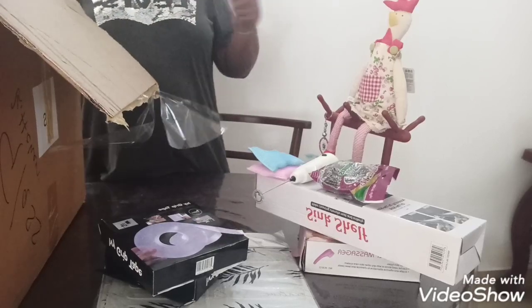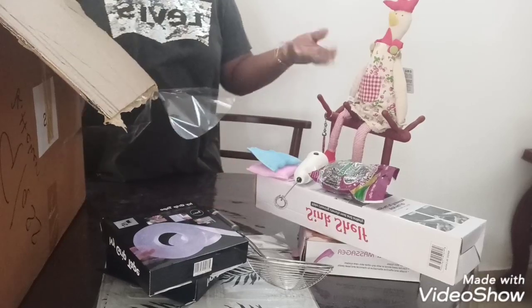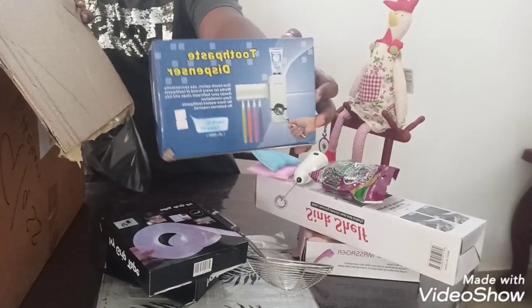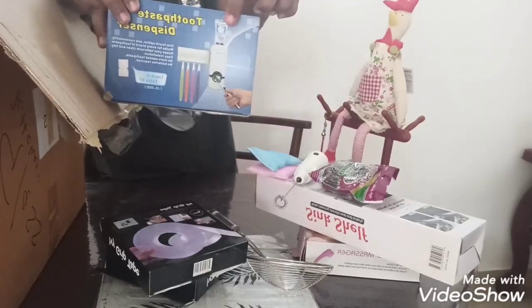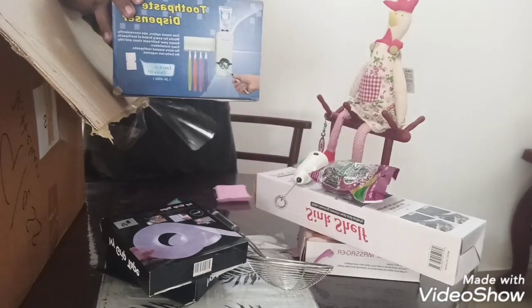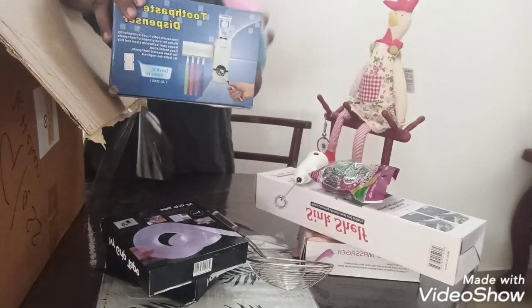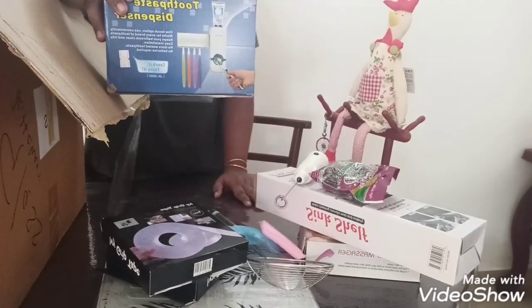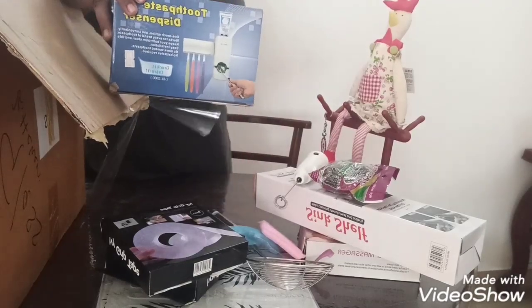And this is the toothpaste and toothbrush holder. You can put the paste in this holder — it's an auto-dispenser when you press it. You can also save your brush from cockroaches and other pests so they won't touch the brush. It's very useful for me.